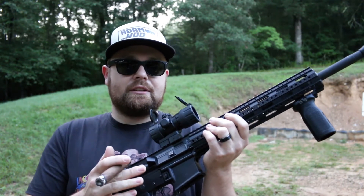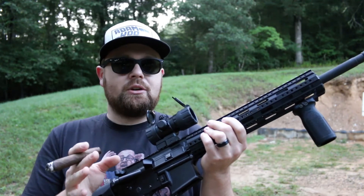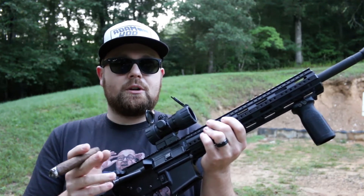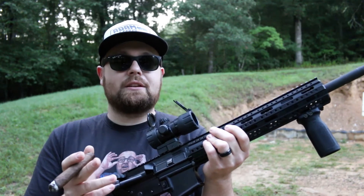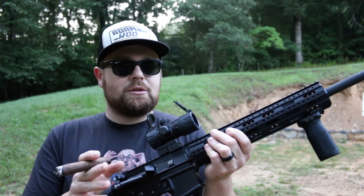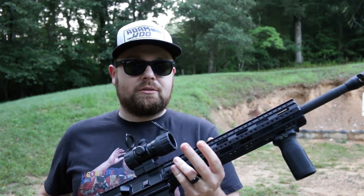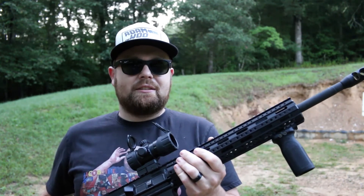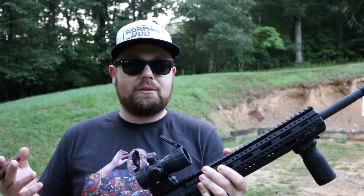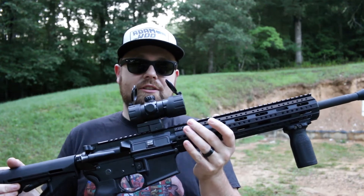Now since then, the last stripped lowers I bought — I bought two around the same time. One that I built the 300 Blackout on, and one that's still sitting in my safe waiting to be built. I'm not sure what I'm going to do with that one yet. But those two stripped lowers, both Andersons, I paid like $35 or $40 for. So that ought to tell you about the climate of ARs at the time I built this.